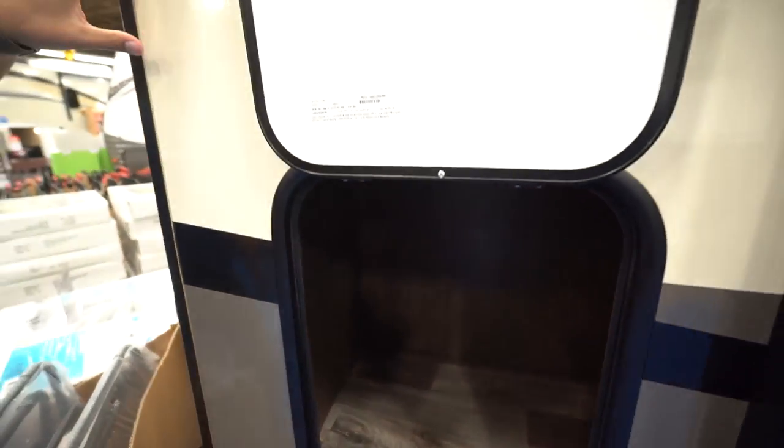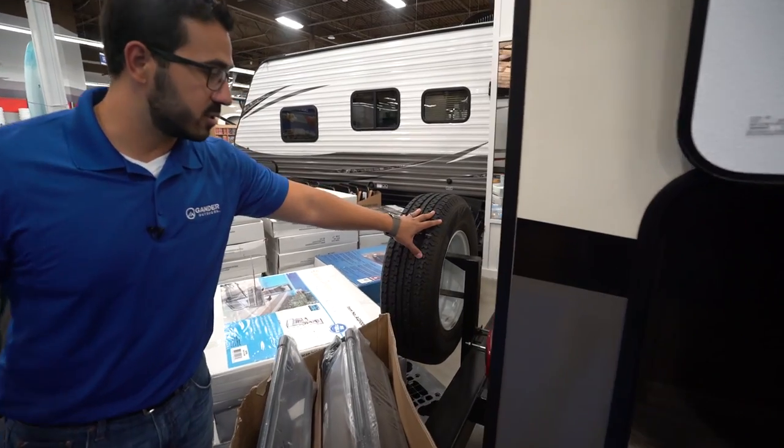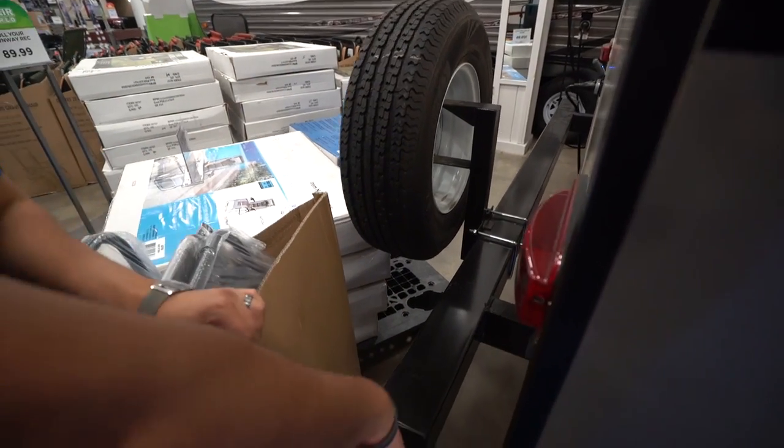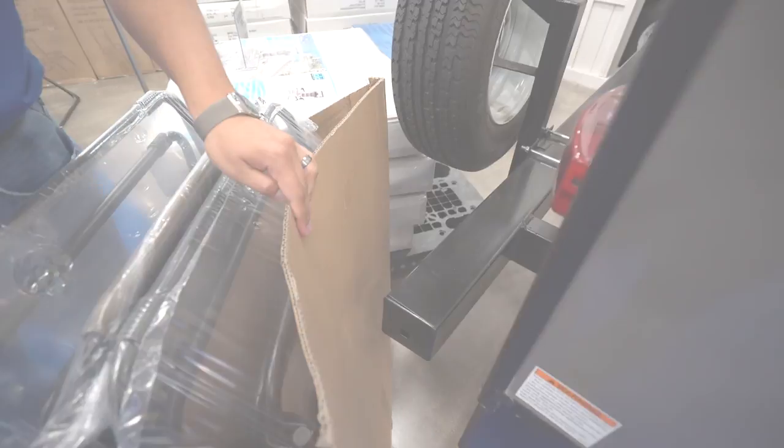Beautiful fiberglass with that Mossy Oak pattern, and right here on the back mounted to your bumper is a spare tire. This bumper also has the end cap, so you can pop that off and it gives you a convenient spot to store your sewer hose.